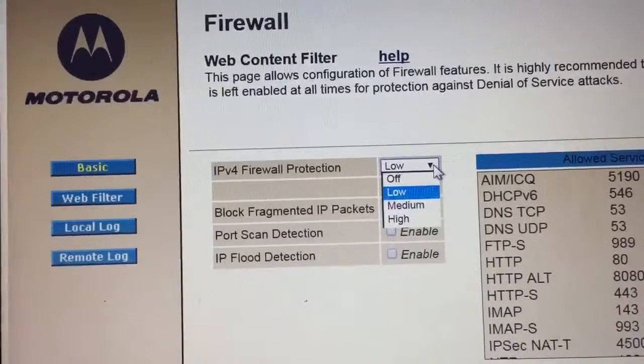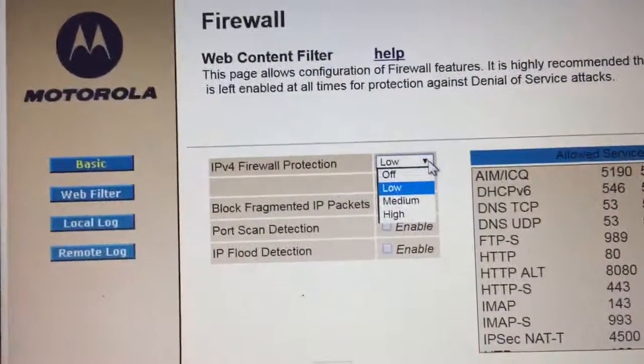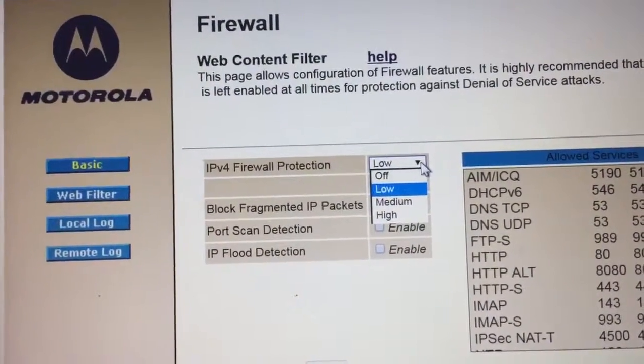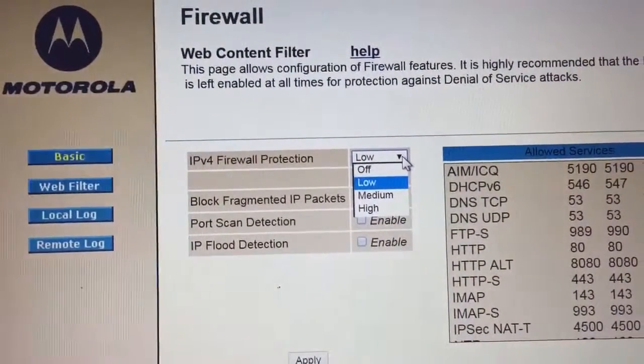I recommend setting the firewall to low so you have some protection. If necessary, you can set it to off to allow your VPN connection to go through. Do not set it to premium or high unless you know how to configure exceptions around that protection. Hope that makes sense — thank you.